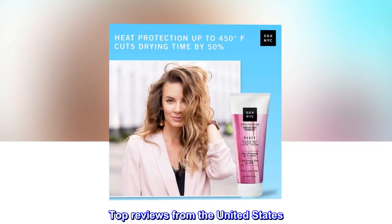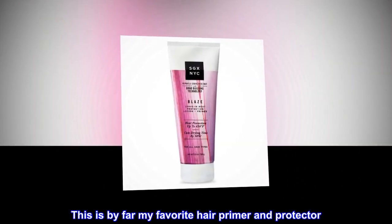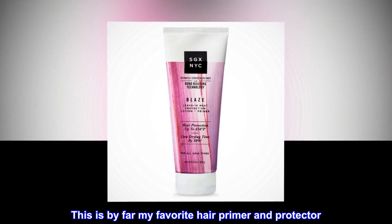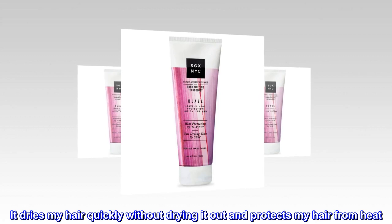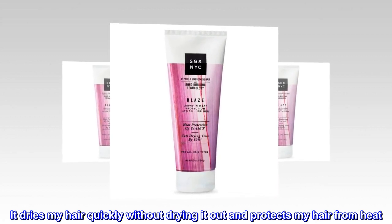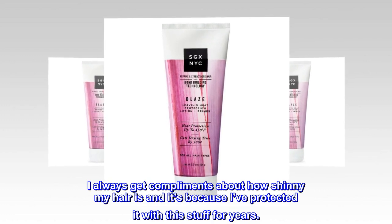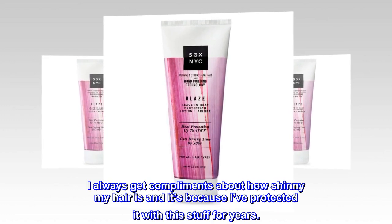Top reviews from the United States. Amazing — this is by far my favorite hair primer and protector. It dries my hair quickly without drying it out and protects my hair from heat. I always get compliments about how shiny my hair is, and it's because I've protected it with this stuff for years.